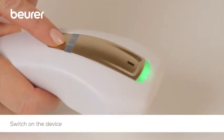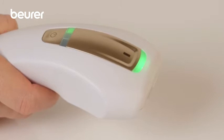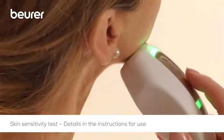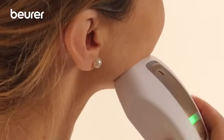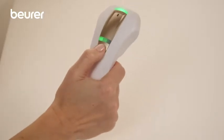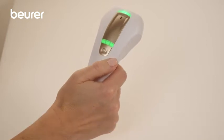Press the on-off energy selection button. On the intensity display, one small light — level 1 — begins to illuminate continuously in green. Determine the appropriate energy level using a skin sensitivity test. The trigger button must be pressed once to test the position of the device. The intensity can be increased and lowered again by repeatedly pressing the energy selection button.